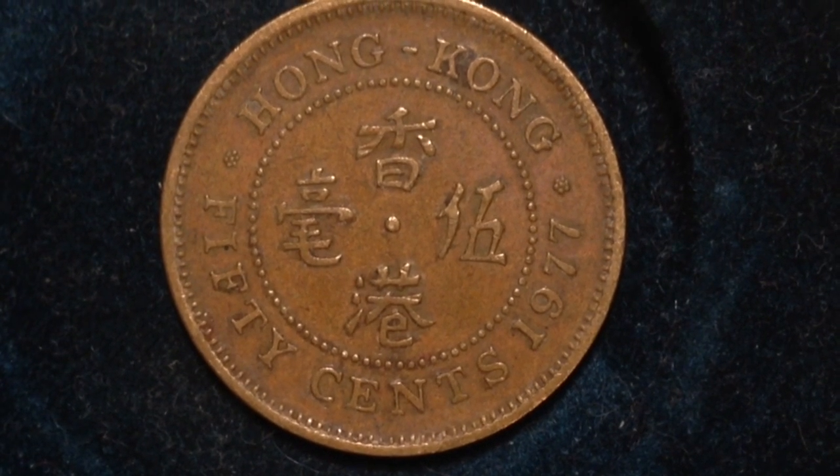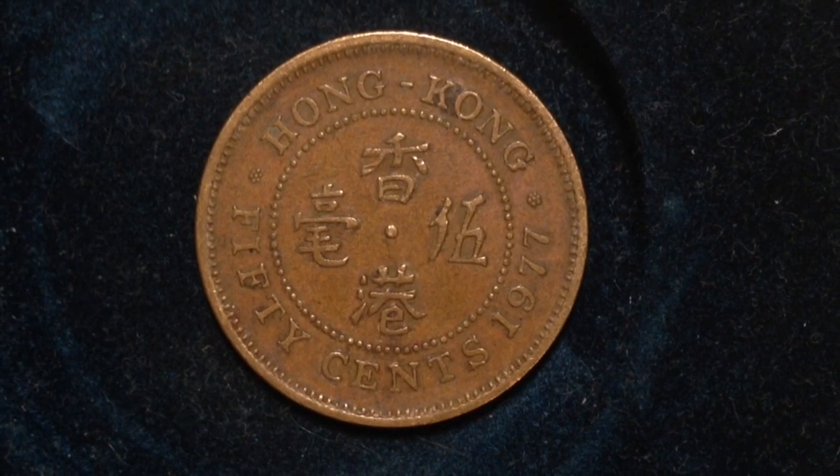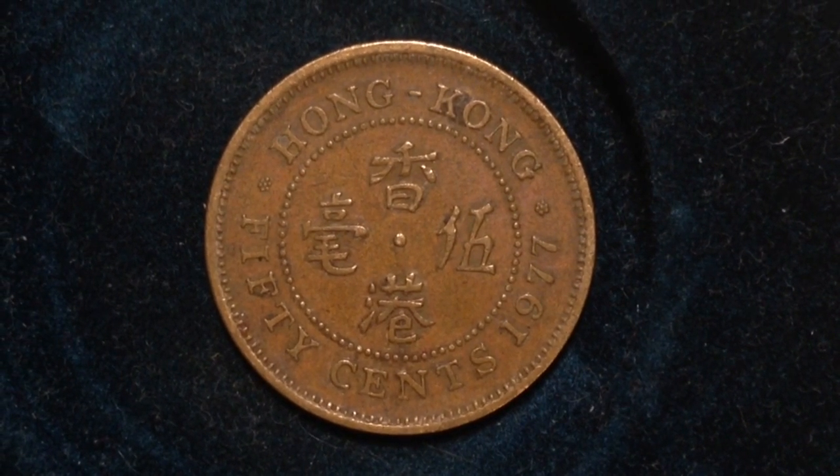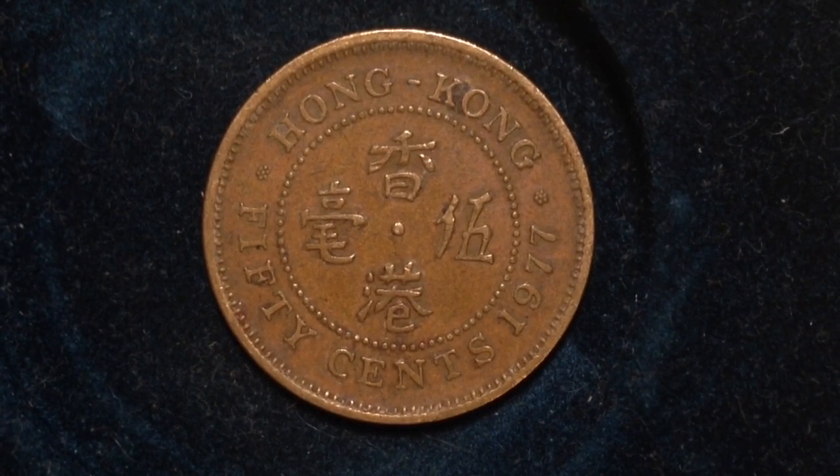What you're looking at right now is the reverse, which has English letters around the outside and Chinese characters in the center.